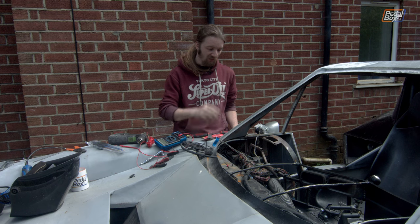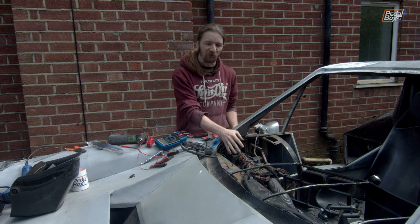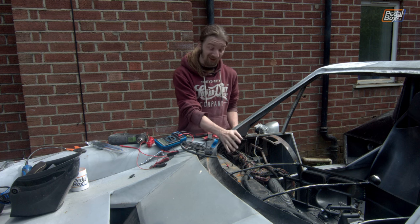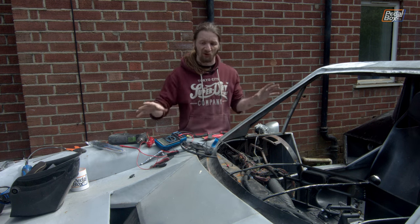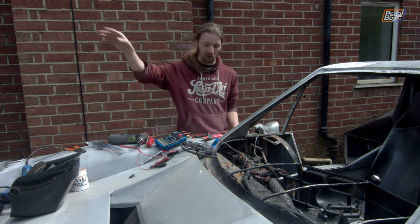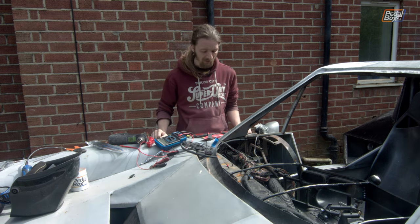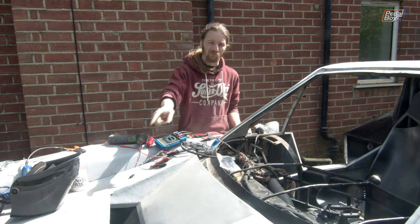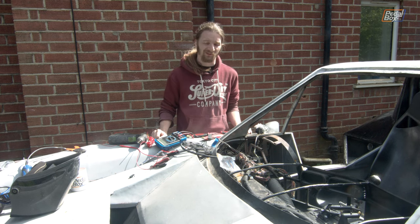Thankfully while we were at it, we did get the fuse box back in, so I think that's fully installed. Unless there are some problems we haven't worked out yet, this is probably it — it's not coming out again until we take everything out to fully paint the body, in a long long time from now. Since we've got these relays and relay holders, we can probably move on to getting our radiator fans sorted.